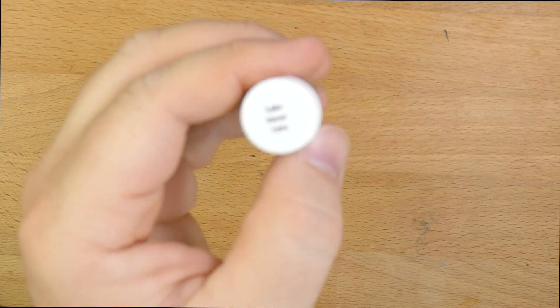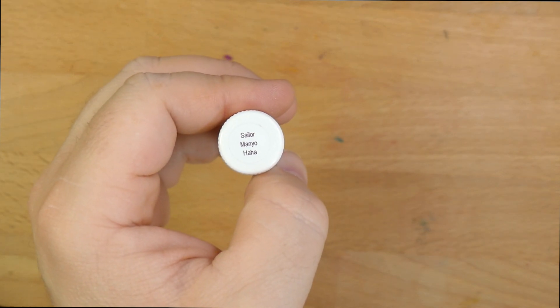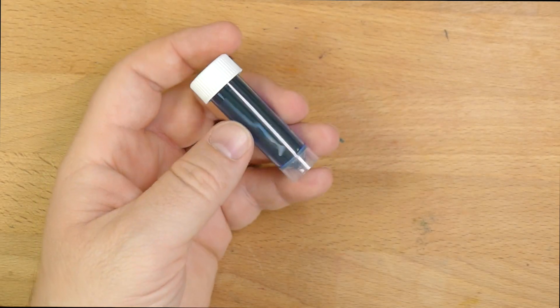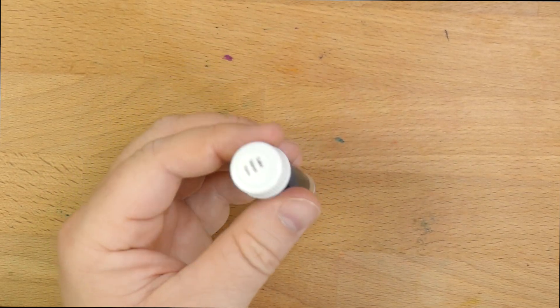Hello folks, welcome to InkDependence.com. I'm Mike, and today we're taking a look at this ink, which is Sailor Man-Yo Ha Ha. This is actually sent to Audrey as a sample by one of her pen pals. So if you're watching this, Audrey's pen pal, thanks! Because we've gotten to try this ink out, and it is very cool.